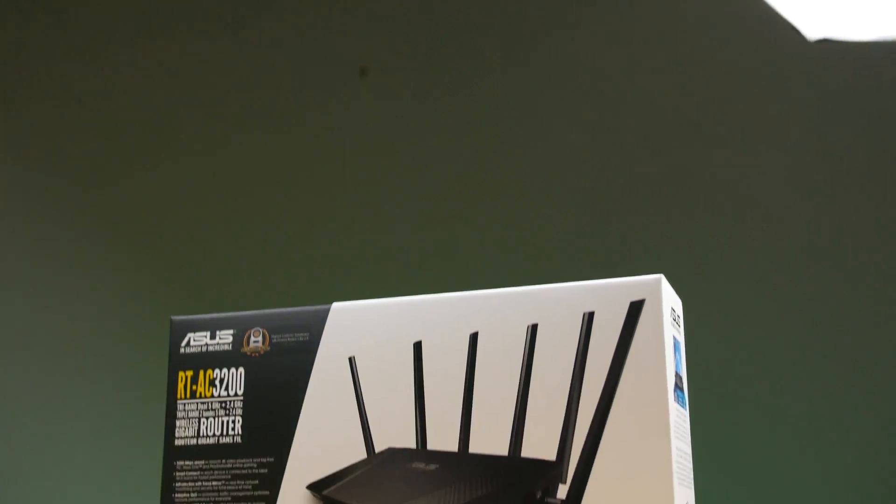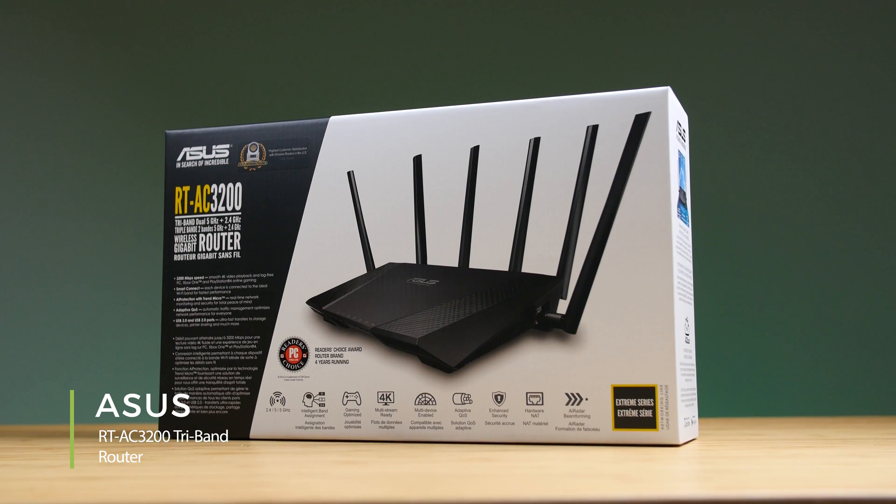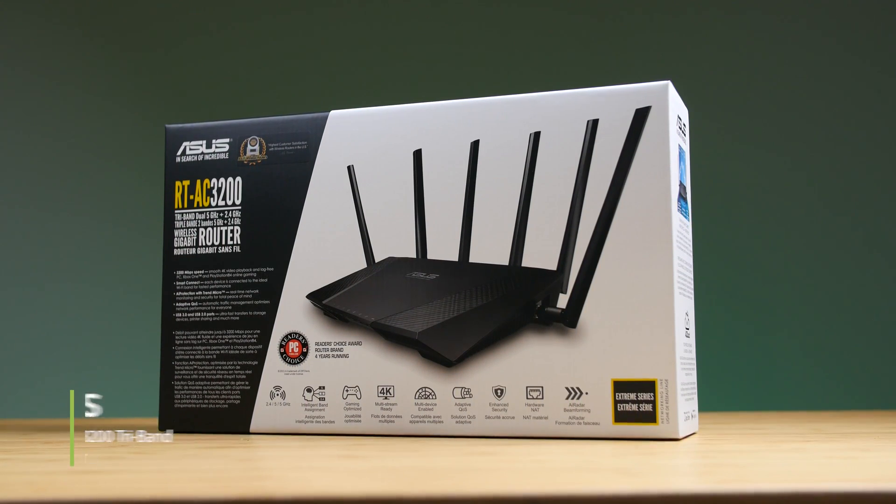Welcome to our product showcase of the ASUS RT-AC3200 tri-band router. This high-end wireless gaming router features Smart Connect, which helps maximize the performance of your wireless devices.